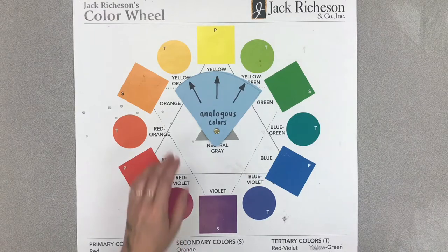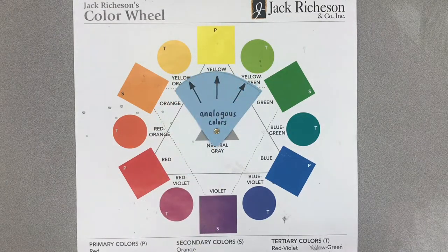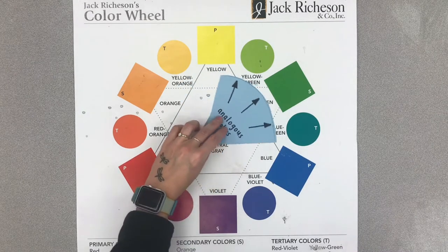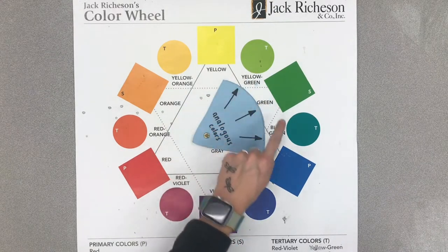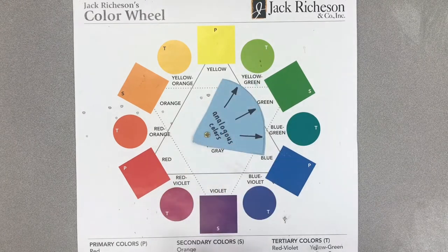Analogous colors are groups of colors that are all right next to each other on the color wheel. Usually analogous colors have three colors in a group. So an example would be yellow-green, green, and green-blue. They're all neighbors on the color wheel — we would call those analogous colors.